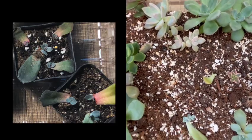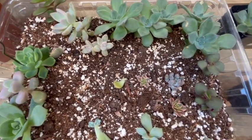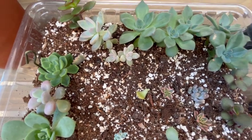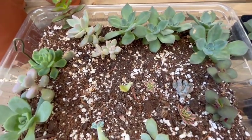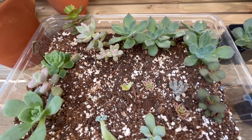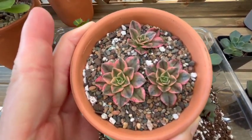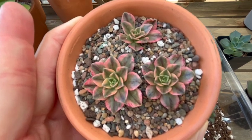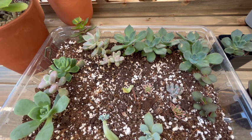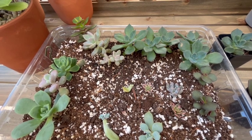I have some remnants here. I showed a video of how I killed my cream tea — my beautiful, big, almost bonsai-like succulent. This is what's left of it. I have some other cuttings, but since then more of them have died. Hopefully I actually potted three in a little terracotta pot here. These actually started rooting, that's why I put them in here. Hopefully I can at least save these three, because I had so many cuttings I was trying to save, but most of them died unfortunately.